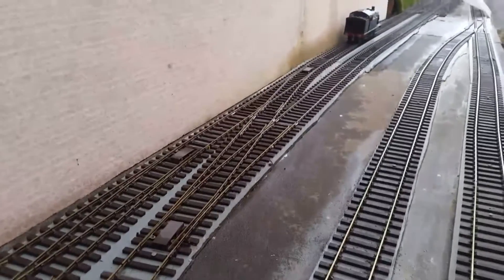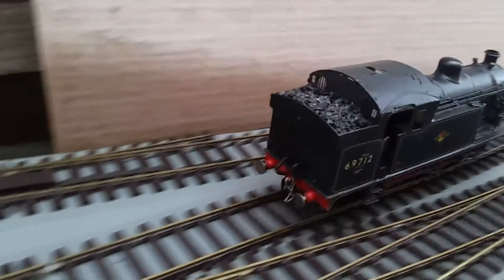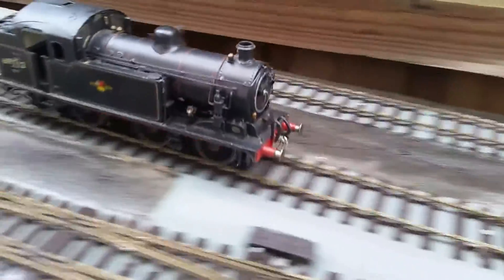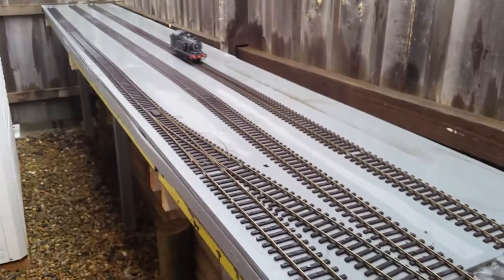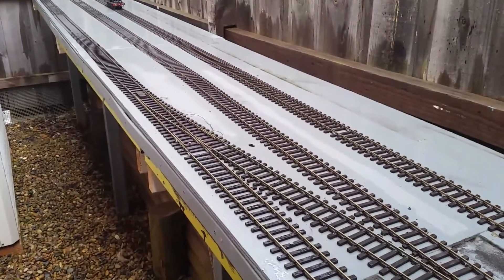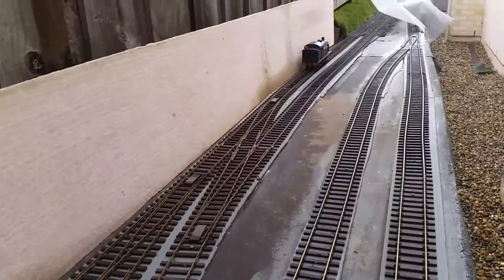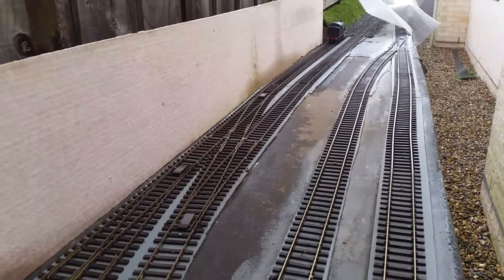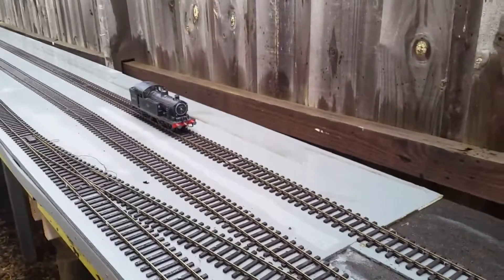This is the N7 with the new motor in. Look at the speed of this thing now — it goes like a rocket. Sensational.